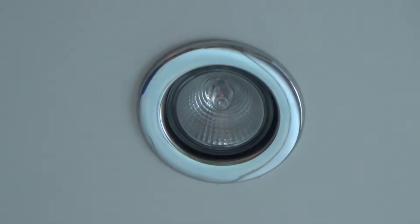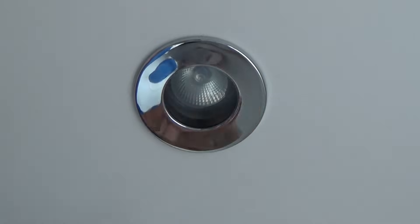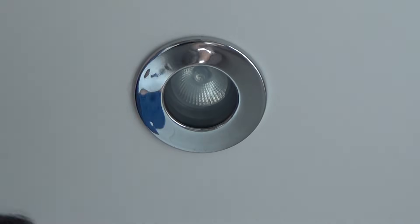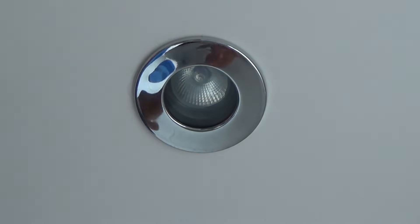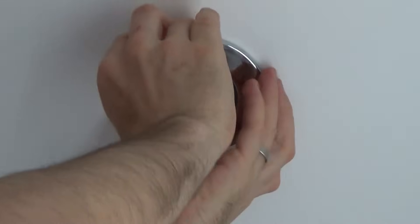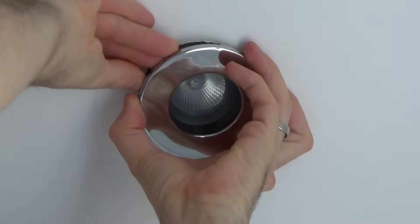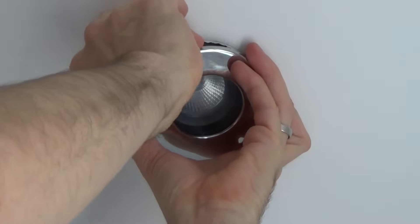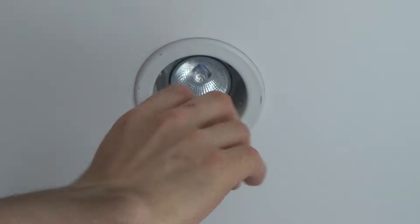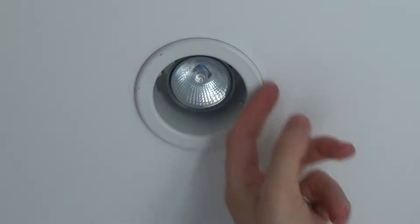The last one is also in the bathroom — it's a P65 rated shower downlight. Again it's an MR16, so it's low voltage, 12 watts. These are harder because you can't get directly to the light — you have to ease down the front cover. On this particular one, it's hard to ease down the front without the whole light fitting coming down. You can also end up damaging the paint around the fitting, so be very careful.